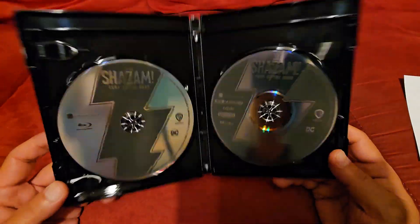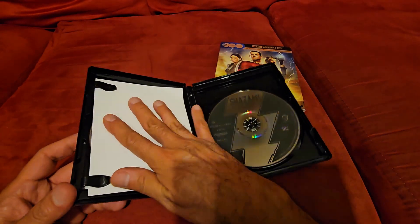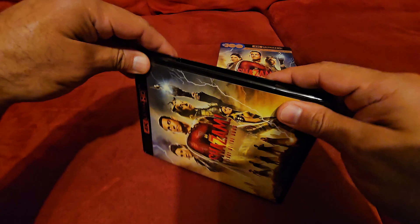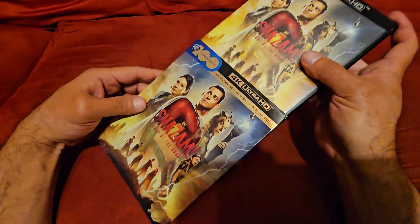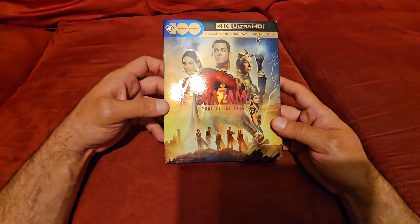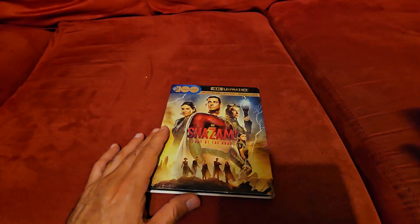Same disc card. Not bad, pretty good. I'll be checking this one out this weekend, so I'll probably revisit the first one before I see this one. I like to do that when I get a sequel — I like to revisit the other ones, that's just the way I am.